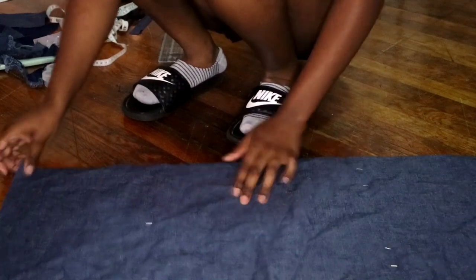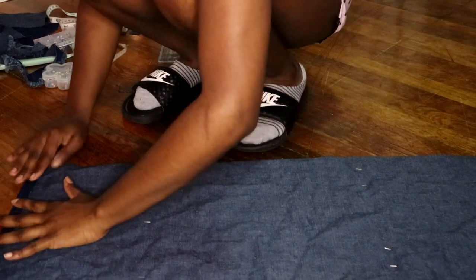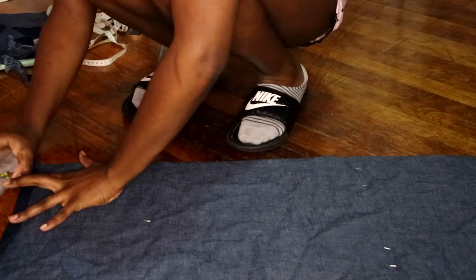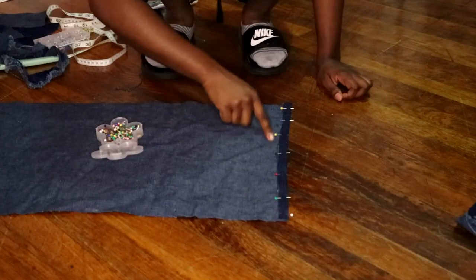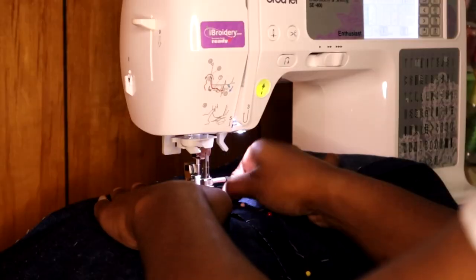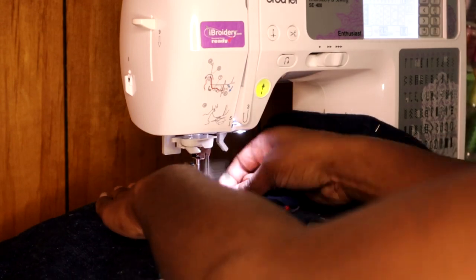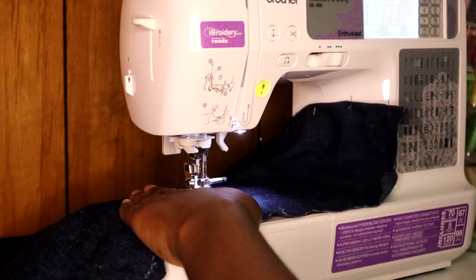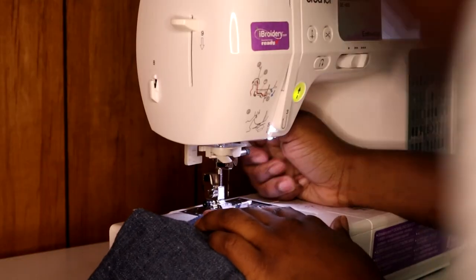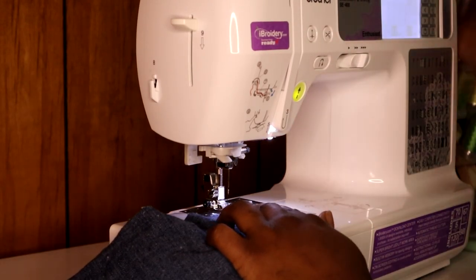Not on the edges — sew in the middle. We're then going to bring our side seams in and sew right on the edge of that for both sides. Notice how I'm sewing only in the middle of this strip of fabric, not on the side. We need the side of that strip of fabric. And on this, I'm sewing on the inside seam of this fabric — not on the end, and not in the middle. We need that space.